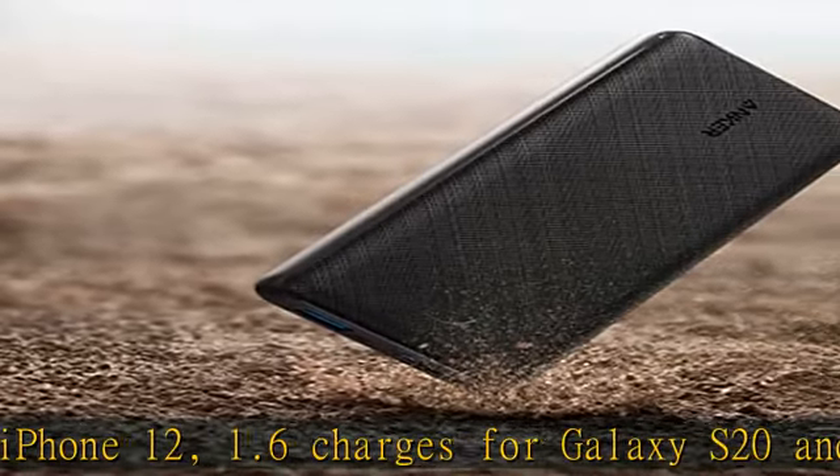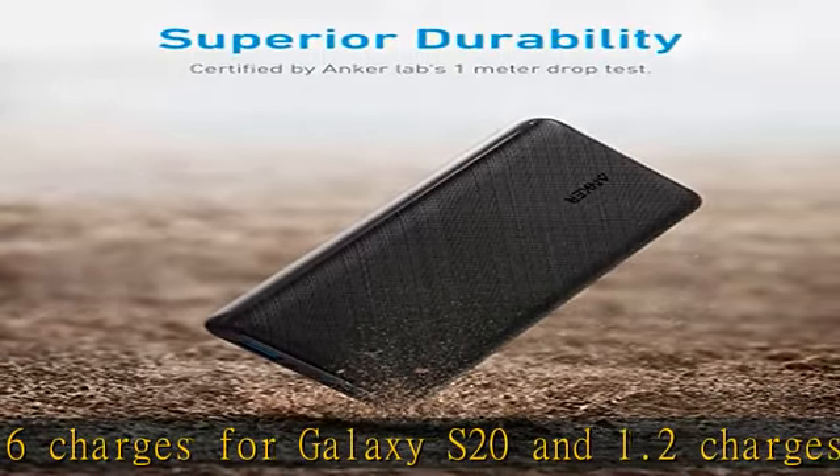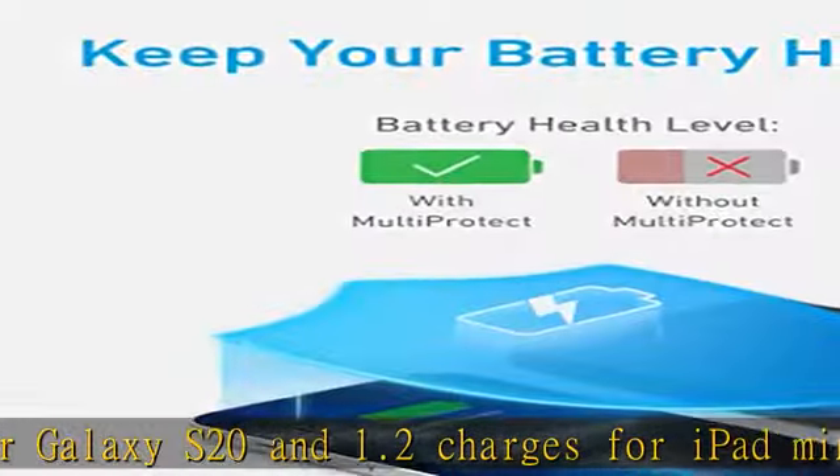Superior safety: Anker's comprehensive multi-protect safety system includes overcharge protection, short circuit protection, temperature control, and more.